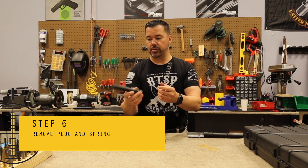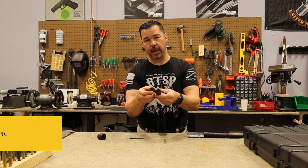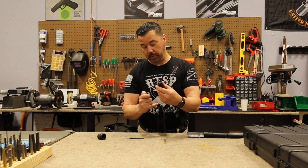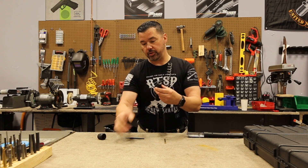Now this is your plus two. Your plus two already has the cap, so we don't have to worry about putting this cap back on. But you do want to retain it just in case you plan on taking off the plus two.